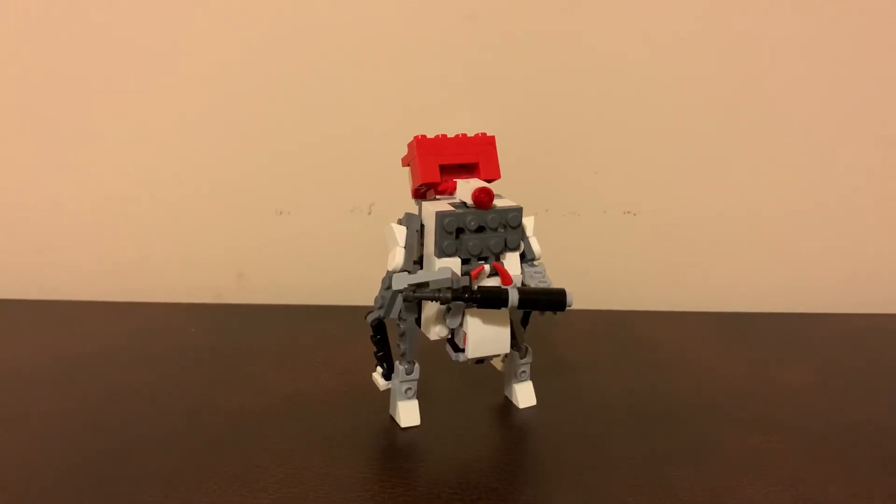That's gonna about do it for this video. That's been Hiller — look out for more Transformers being posted. I'm gonna post a couple more; I have a few more sitting that I need to make videos of. If you really liked the video, you can like it. If you like the Transformer and want to see more, you can subscribe. Thank you for watching, and I'll talk to you later.